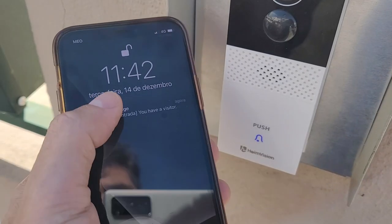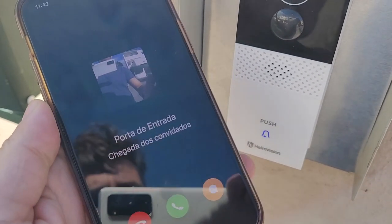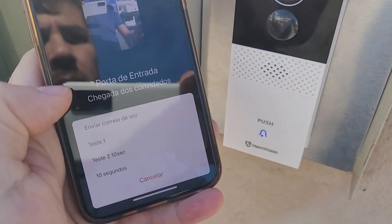Hey guys, here we are back with another video — hope you are okay on that side of the screen. Today I want to share with you my complete experience so far with this smart video doorbell from iEnvision. I will leave a link down below so that you guys can check it out — prices, specifications, and whatnot.